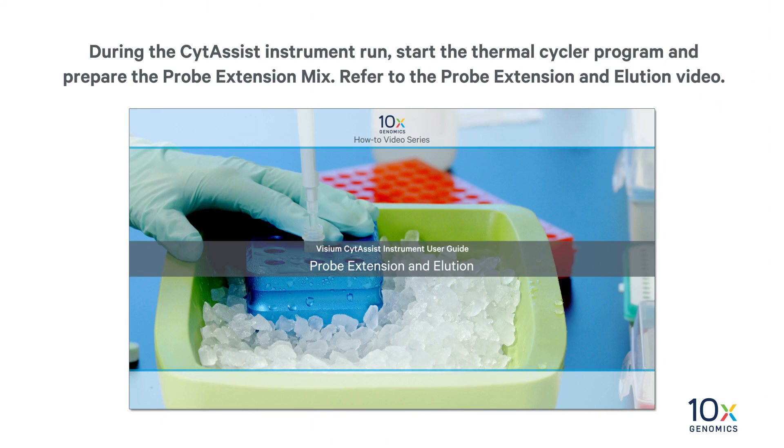During the slide assist instrument run, start the thermal cycler program and prepare the probe extension mix. Refer to the probe extension and elution video.